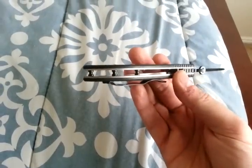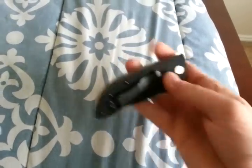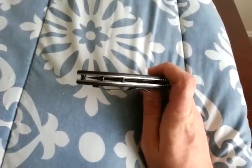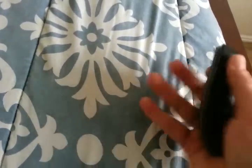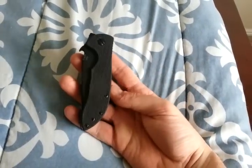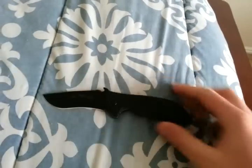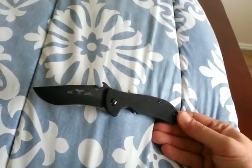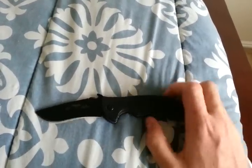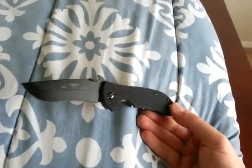It has standoffs instead of a backspacer, and this is not a pimp job or anything like that. Some of you are aware of these, but some of you aren't. Mr. Emerson decided to play around with standoffs instead of a backspacer, so he did this run of Mini Commanders. I don't know how many he did, but I bought two of these, and there's about a 23-number difference between the serial numbers, so there's at least that many — probably quite a bit more.